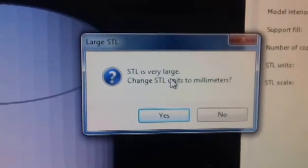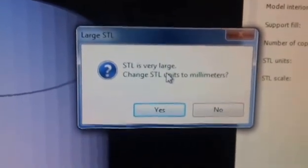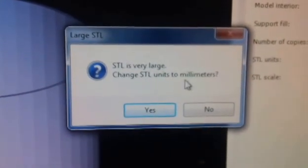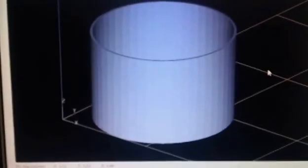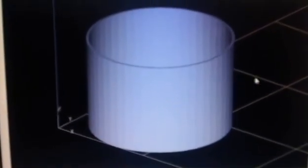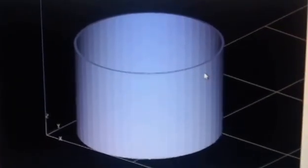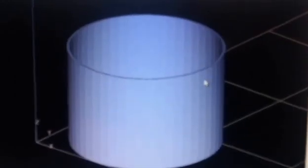By default it opens in inches — that's just the way the software works. This was built in millimeters in our CAD software, so we're going to convert it to millimeters. And there's our part — just a simple washer I was using for a telescope. You can take a look at it here and examine your part, even though you did in your other software. You can spin it on its X, Y, and Z axis and look at all different sides.